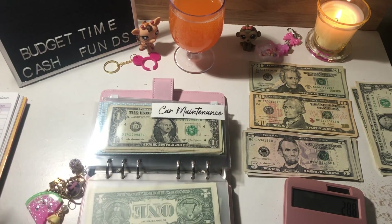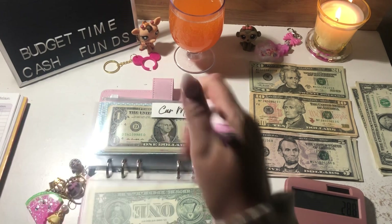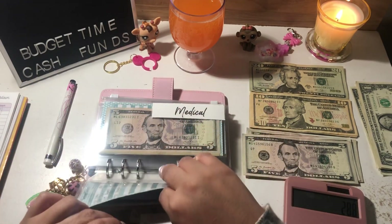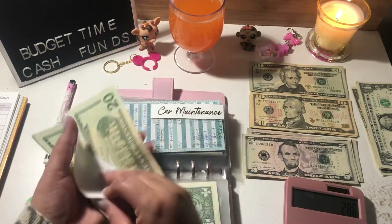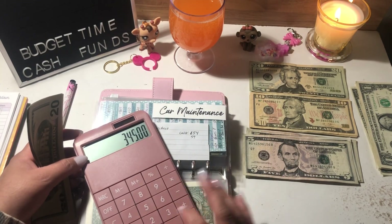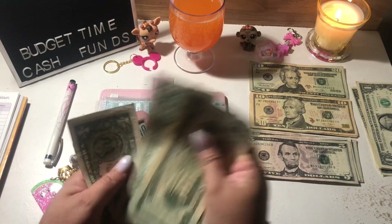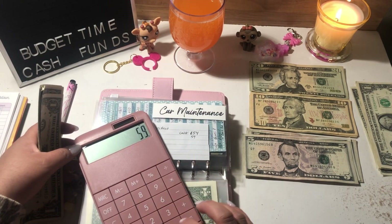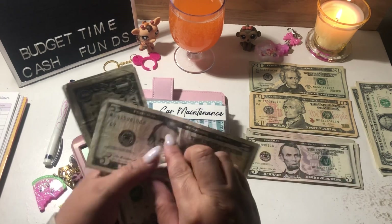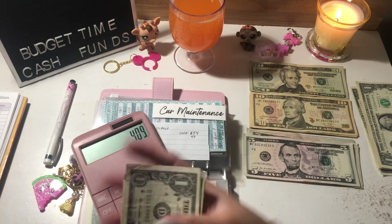Car maintenance is next and it's going to get $5. Car maintenance currently has $345 in my account, plus $59 in cash envelopes, plus the $5 we're adding, giving us a total of $409.